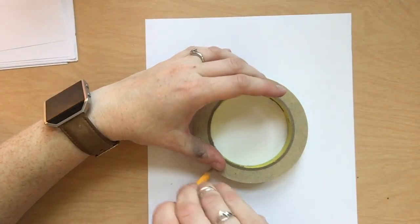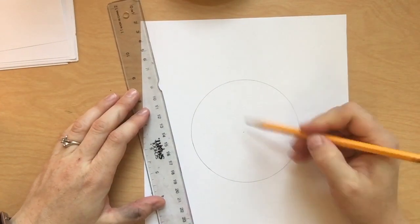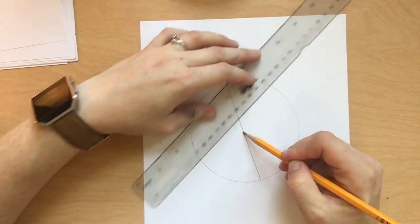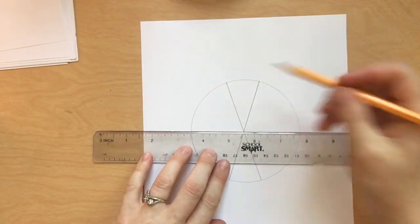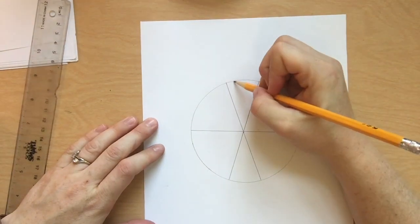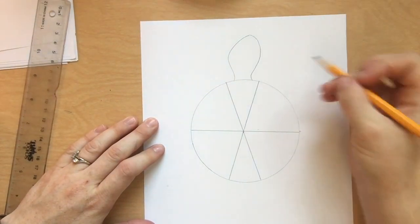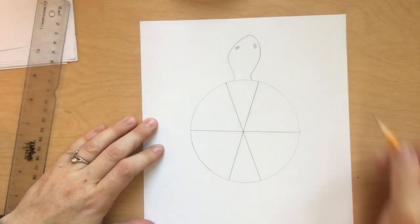You'll need to trace a circle — it could be a roll of tape, it could be a bowl, a lid, whatever works. Then inside of that circle, we will draw one, two, three lines. This will give our color wheel six parts. It's okay if they're not completely equal. Then decide if you want to turn your color wheel into a turtle or a snail.